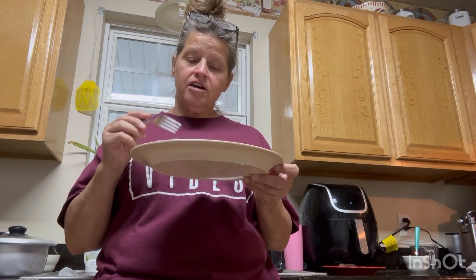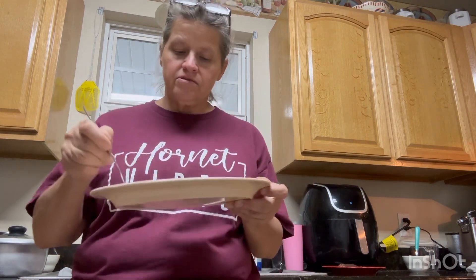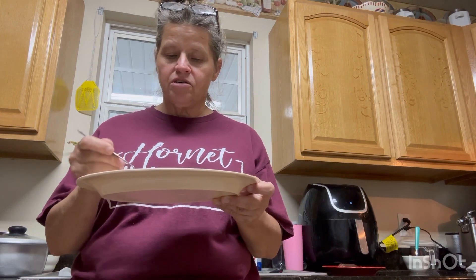I think I'd rather have ham instead of Jimmy Dean sausage, but it's good. That's what I had was Jimmy Dean sausage, so that's why I used it.